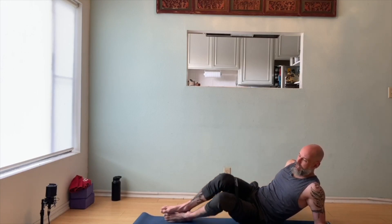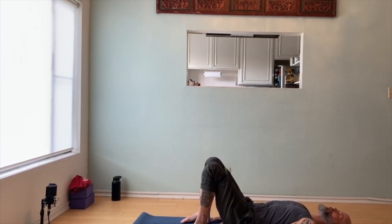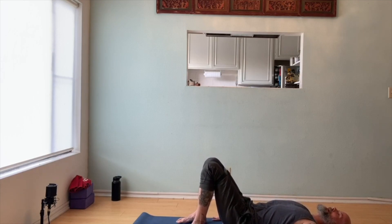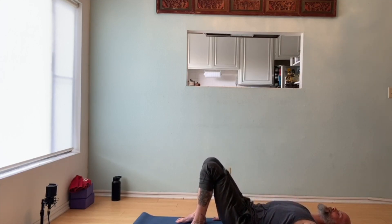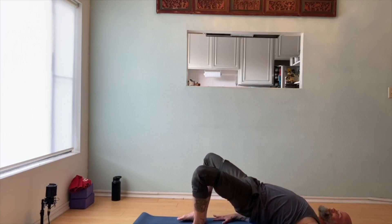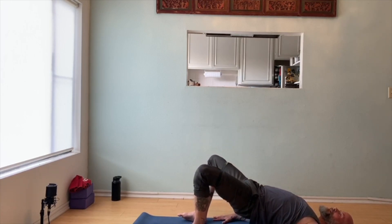Come onto your back. We're doing ten of everything, so now we have five more bridges. Really strong glute activation here — drive your forearms down, lift your hips, push your knees out into the band, and release. One, two, three, two more, two, and one.